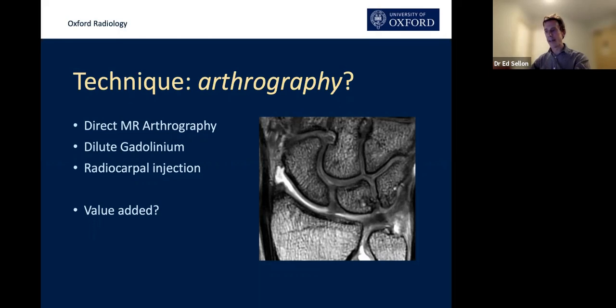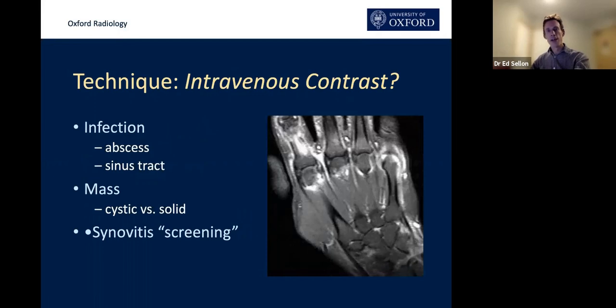Does arthrography add value? Maybe as a second-line investigation — it adds value when looking at cartilage surfaces and when you're worried about a symptomatic tear of the TFC or proximal carpal intrinsic ligaments. When would we give intravenous contrast? Not often. The main reason nowadays is probably for inflammatory arthropathies — particularly screening for an inflammatory arthropathy in the absence of any erosive change on x-ray.